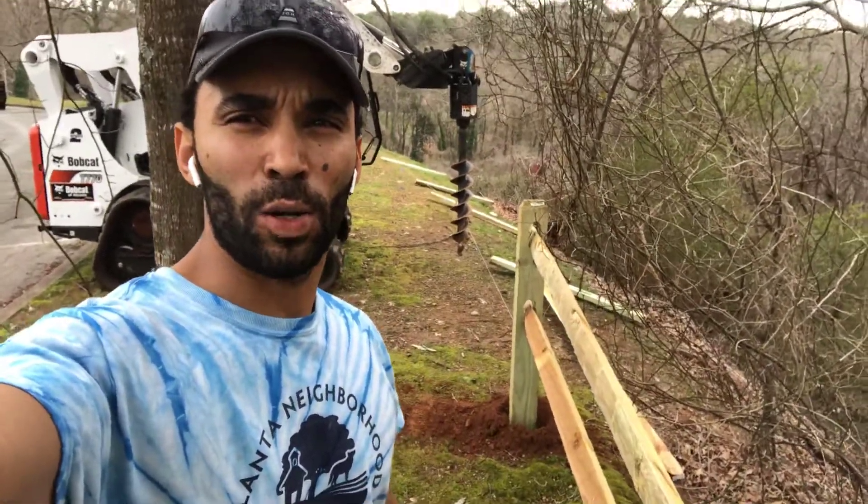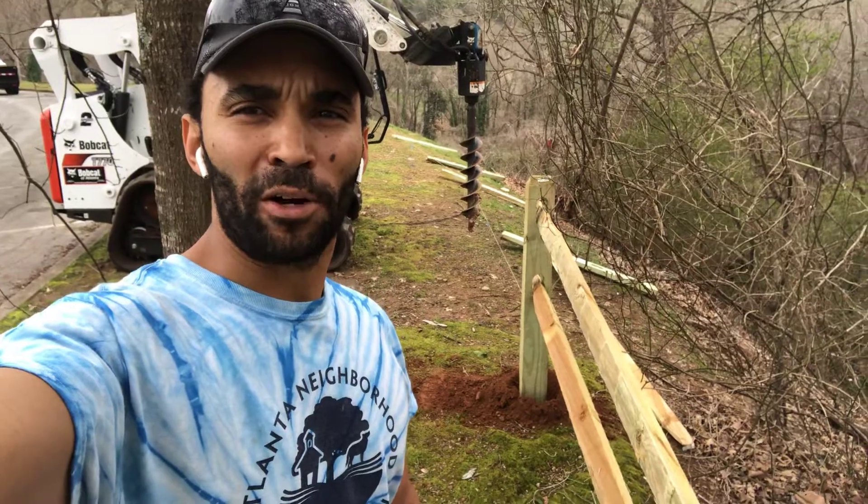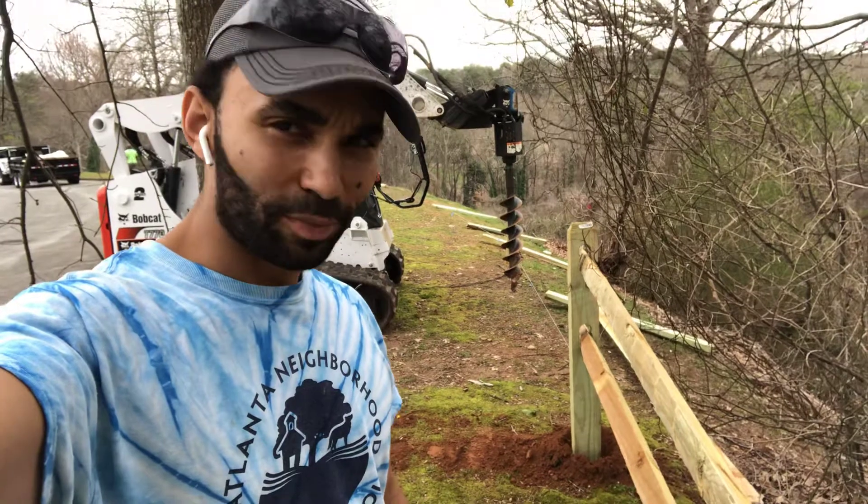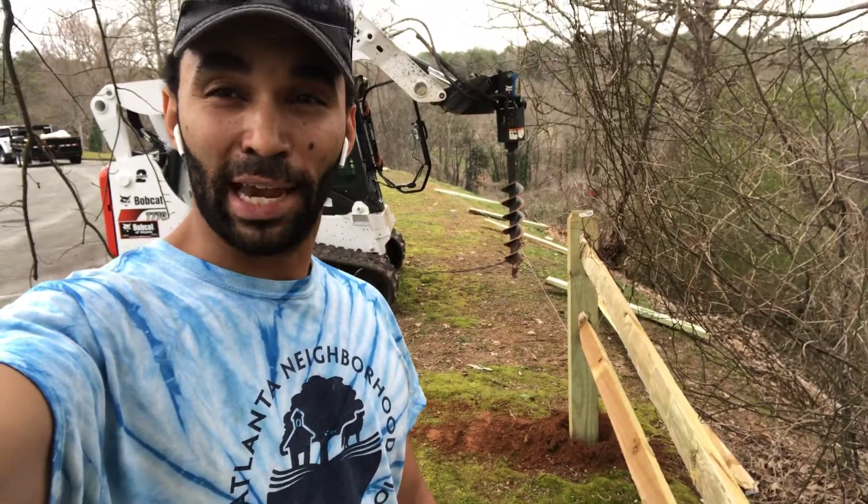What's up guys, out here at South Bend Park in Atlanta. I've got the Bobcat T770 high flow with the nine-inch auger bit, putting in a split rail fence. The auger helps save your back and save your arms.